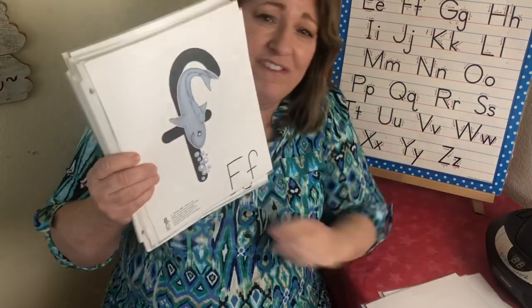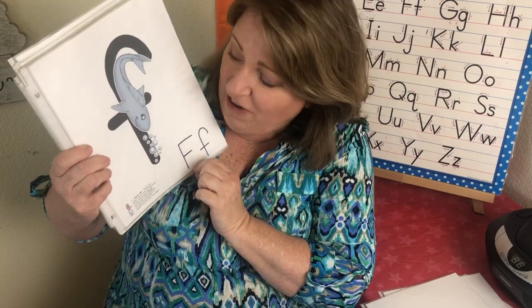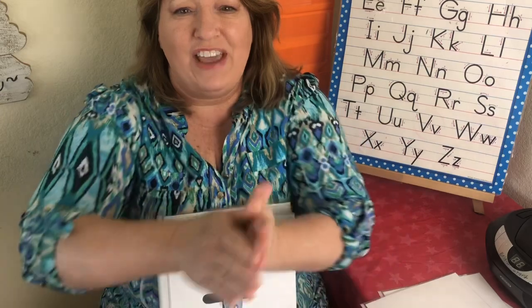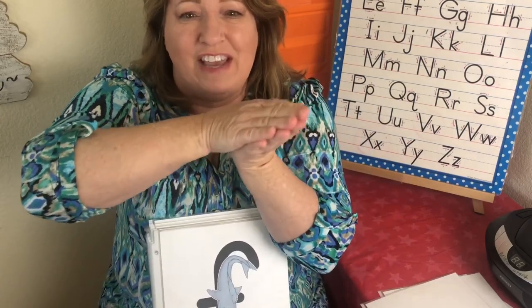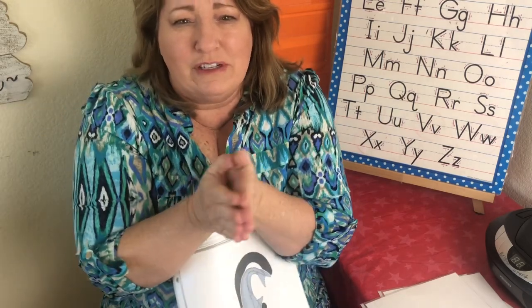This is the letter F. The sound is pha, pha. And this is a fish named Francie. We go Francie Fish — fa, pha, pha. I'm not that good at swimming with this fish!